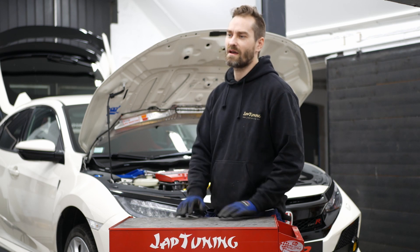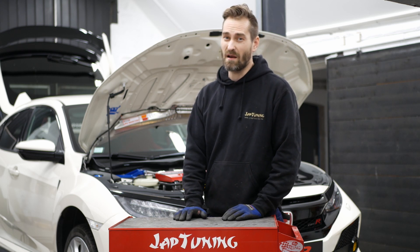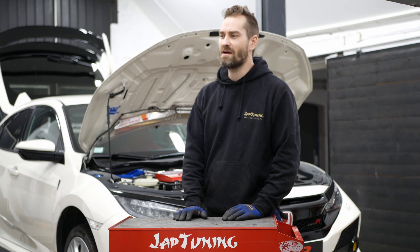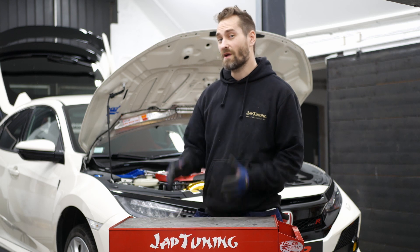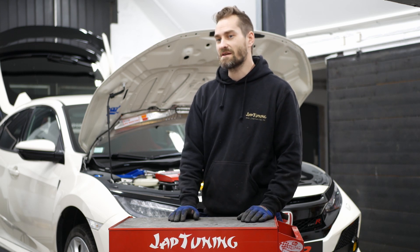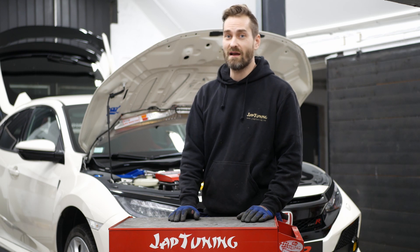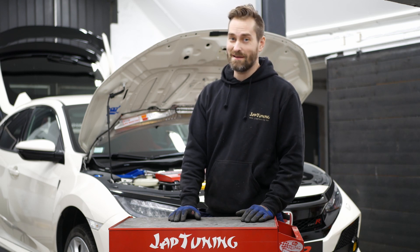I also think the exhaust sound will change a little bit, because now we have a better-flowing catalytic converter and larger pipes on the front pipe, which will of course increase the sound a little. And that's all for today — please subscribe to our YouTube channel for more videos. Have a good day!